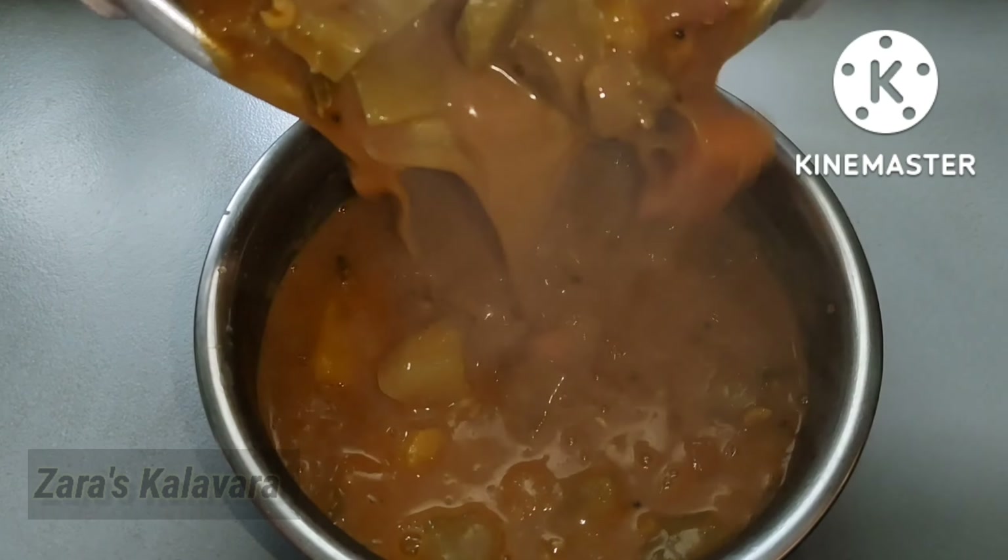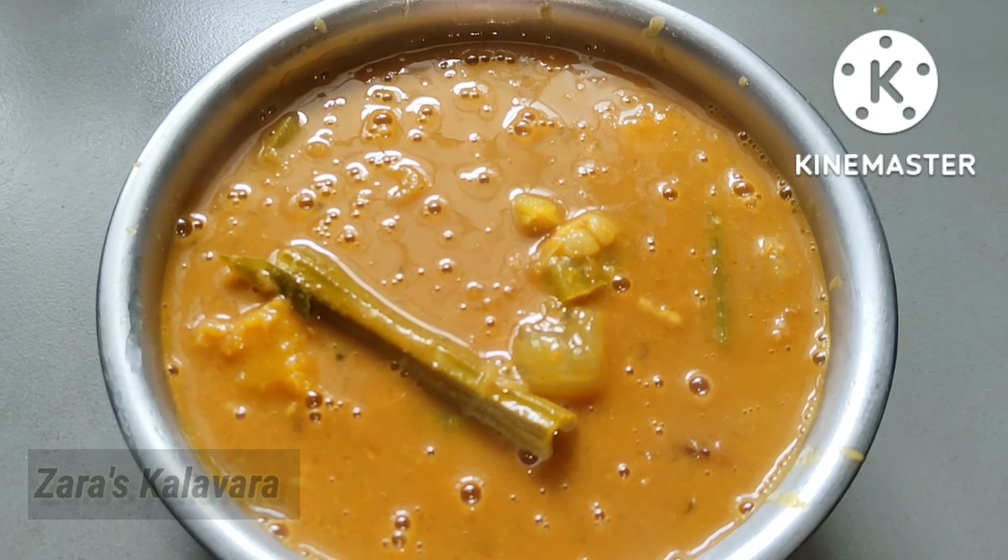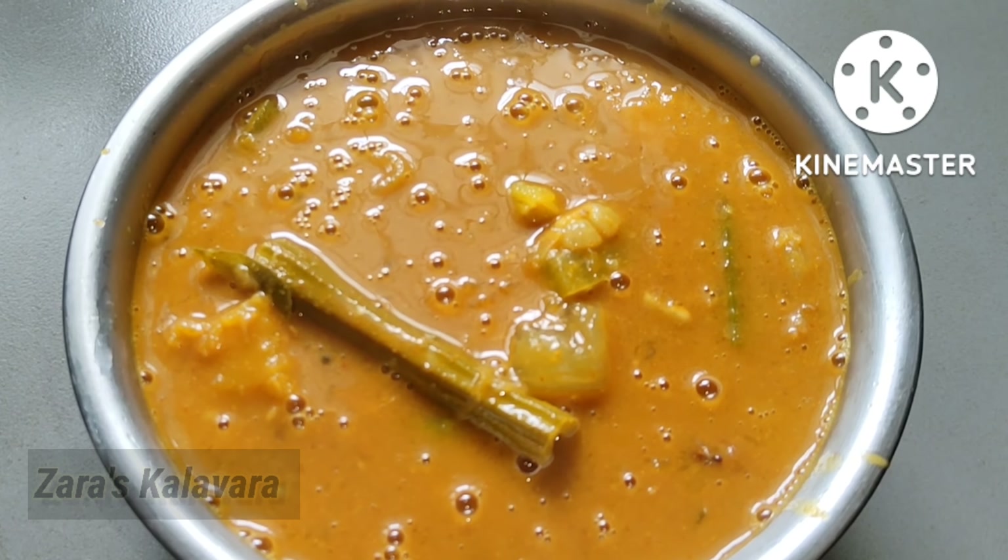Hi friends! Welcome to my channel! Today I am going to show you a recipe. This recipe is ready for our food and tasty items.